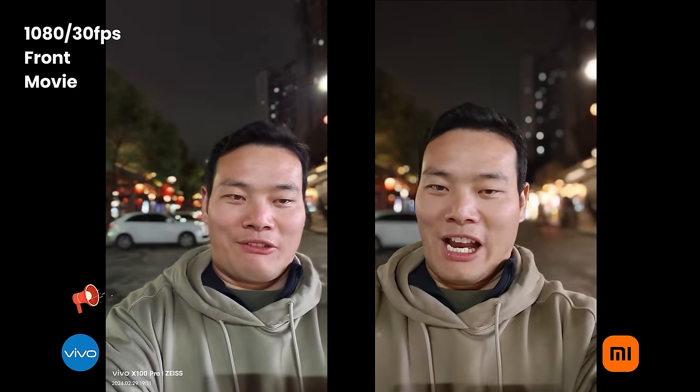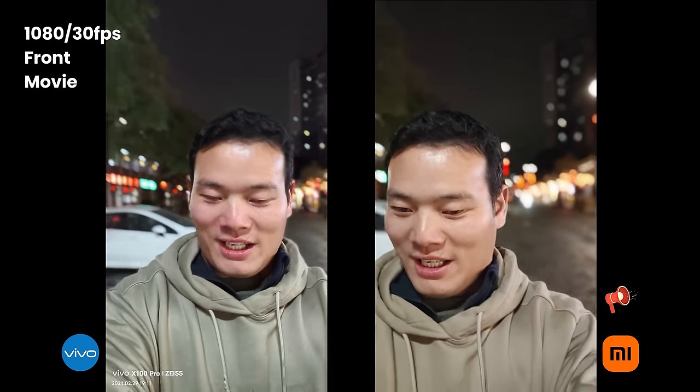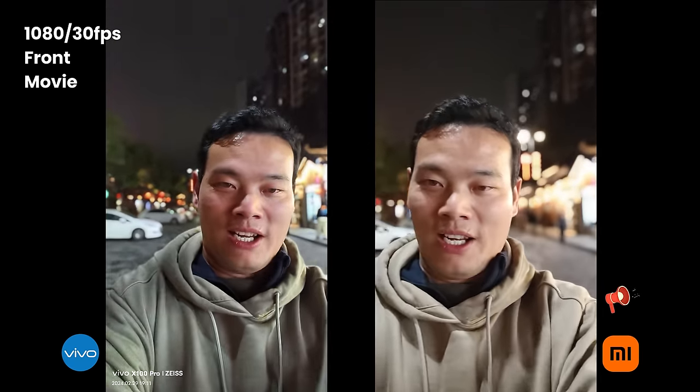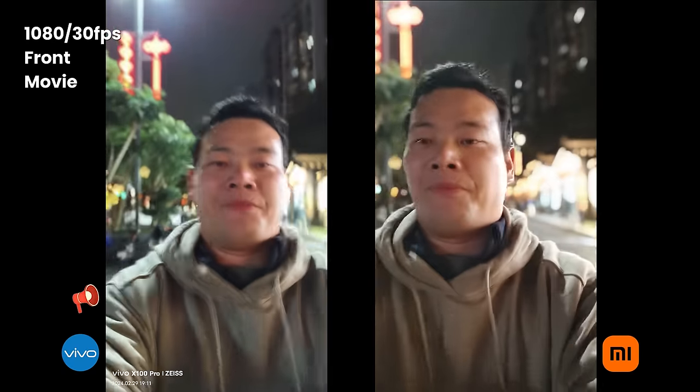The movie mode only supports 1080p 30fps. I think everybody should try this. Let me run so you can check out the stabilization.